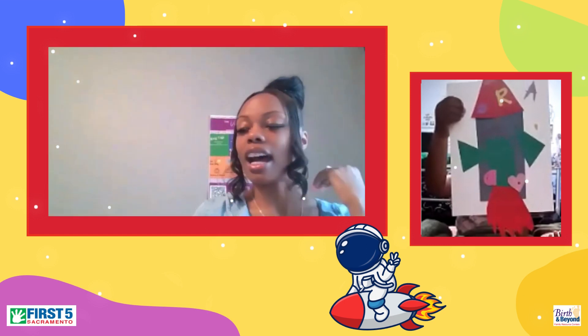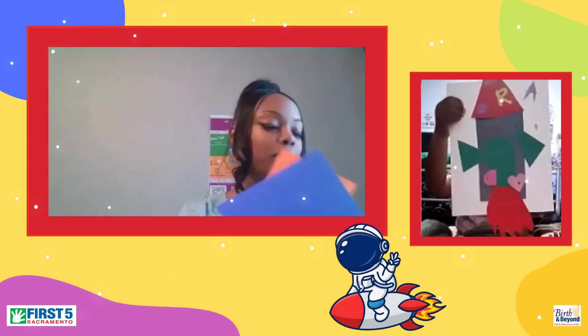Today we will be creating rocket astronauts, and you should have your construction paper in your Colorful Connection Activity Kit. You should have construction paper, whatever color you may want, whether it's blue, orange, yellow, green, or purple. And then you should have some stickers in your Colorful Connection Activity Kit as well, that you can also place on the background of your rocket.